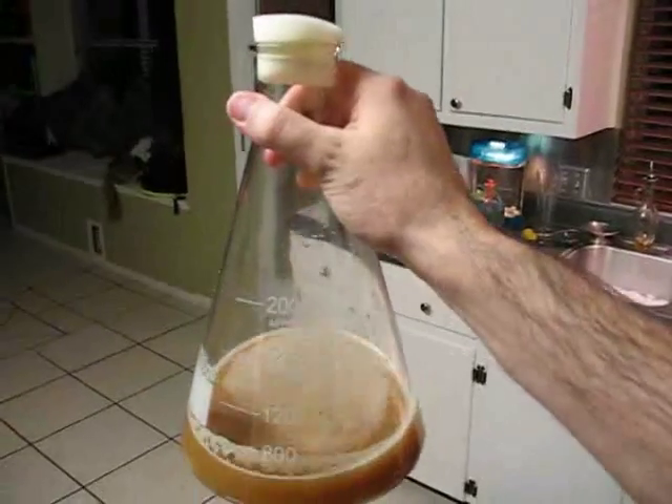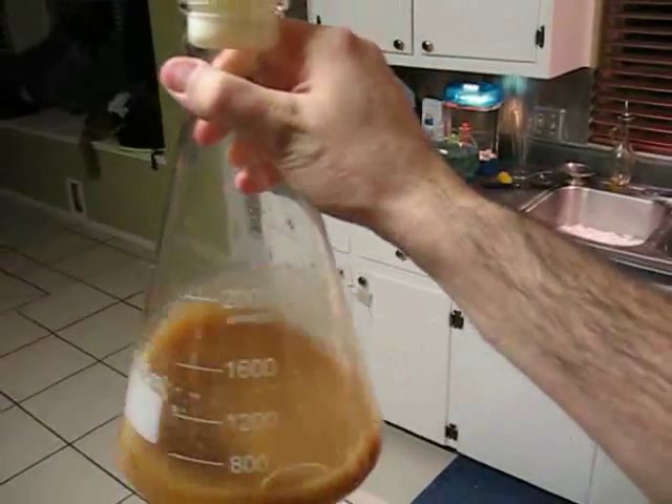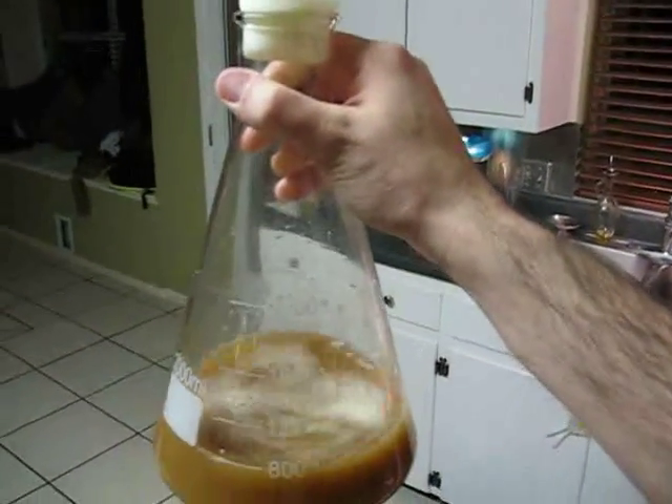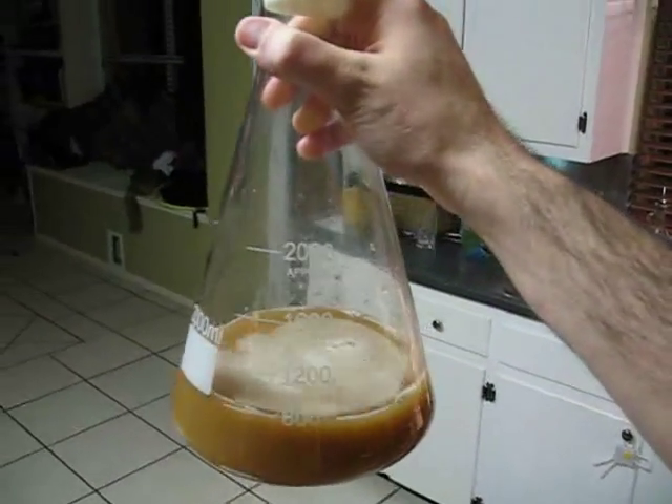That's it. We just put it on the counter for two days, nice cool dark spot, stir it every time we walk past it, and we'll have a lot of yeast to work with on Saturday.